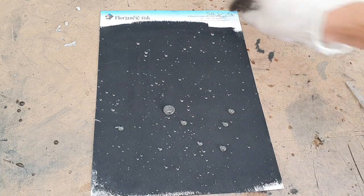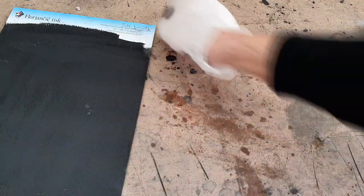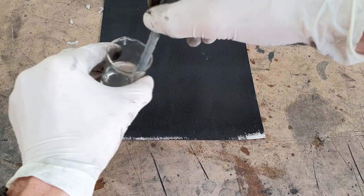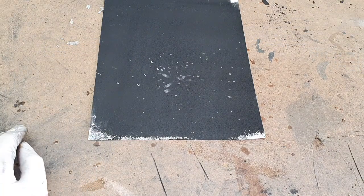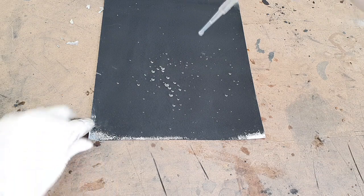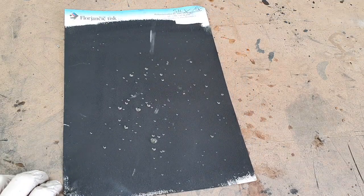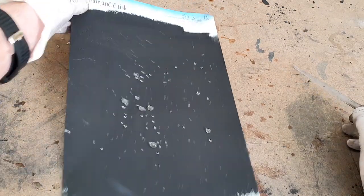Really awesome — look, the surface is clean. Really nice.